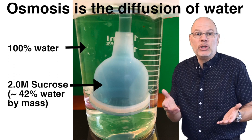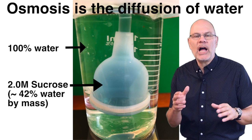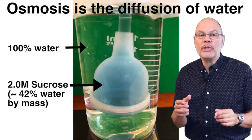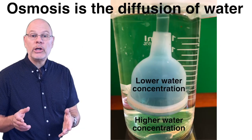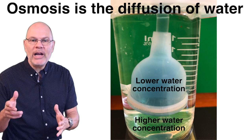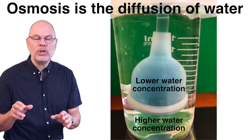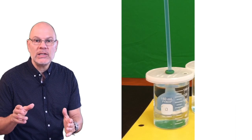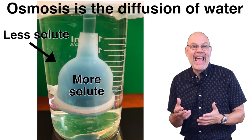Let's look at the setup with the 2.0 molar sucrose solution. At the start of the experiment, water is much more concentrated outside the thistle tube than inside it. The water in the beaker is 100% water; the 2-molar sucrose solution is, by weight, less than 50% water. All molecules are in random motion. Over time, water molecules are going to wander from where they're in higher concentration in the beaker to where they're in lower concentration inside the thistle tube. As they do, the water level inside the tube is going to rise. Because this is osmosis — the diffusion of water — there's some special vocabulary we can add to our explanation.